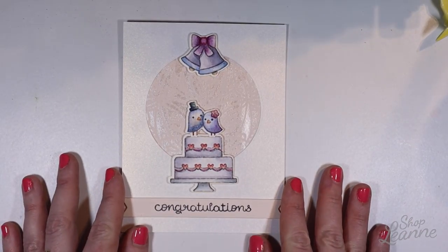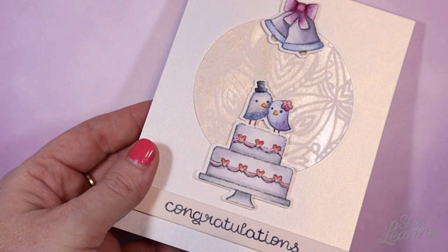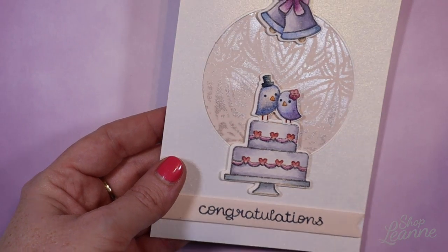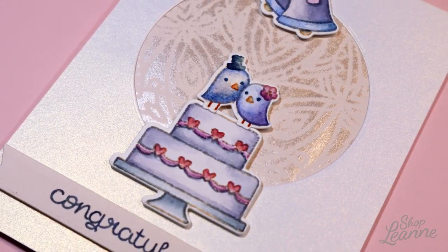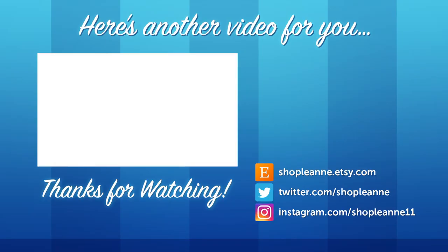This is the final card and I'm really excited with how it turned out. It took a little bit of time to do all the coloring but the result was so nice — it really felt more like a wedding card. I hope you guys enjoyed this video and this look at my adventure in no-line watercolor. If you did, be sure to give it a thumbs up and subscribe so you're notified as I post more videos to my channel. Thank you so much for watching!